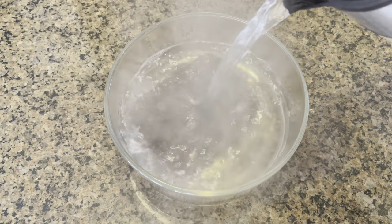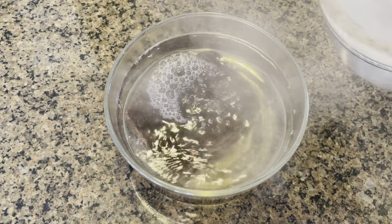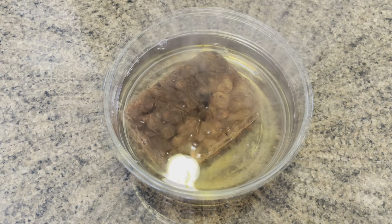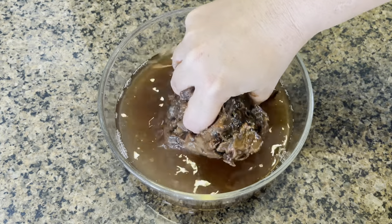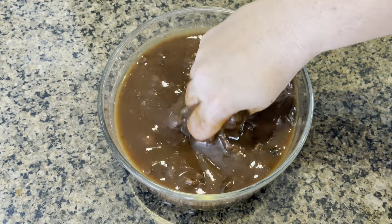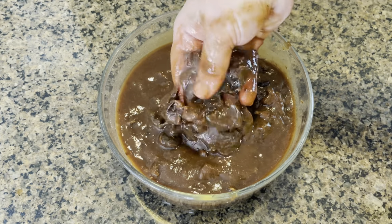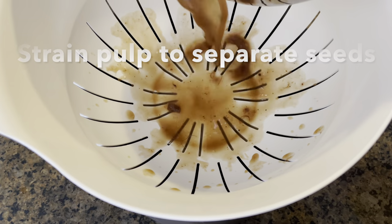Soak for around 30 minutes. After about half an hour, we will loosen up the pulp from the seeds. Now we will strain the pulp into our saucepan to remove all the seeds.